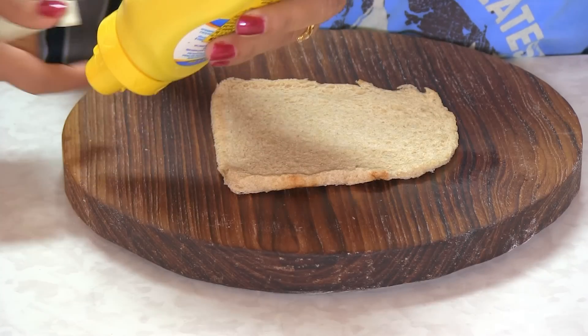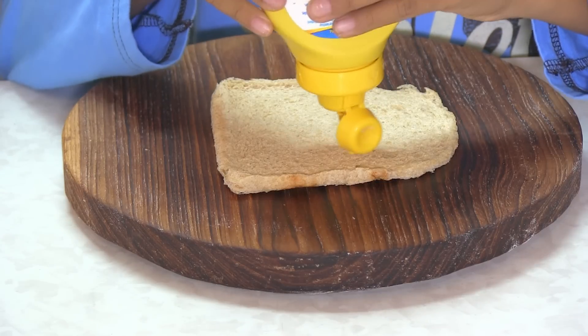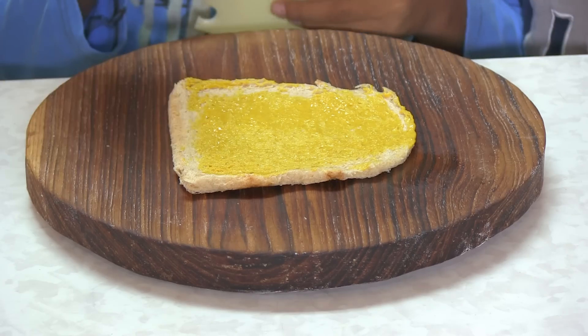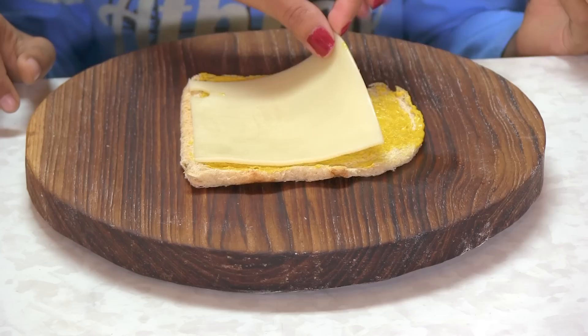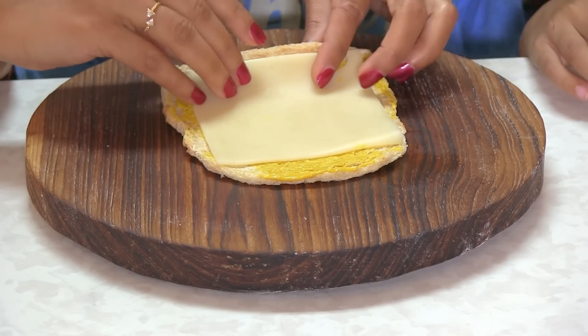Of course, cheese — everyone likes it — so you can come up with your own idea. Now Drew is going to make cheese roll-ups. First, apply some mustard. Here, Drew — just squeeze a little bit all over the bread, then spread it with a knife. Yummy already! Next thing is the slice of cheese.